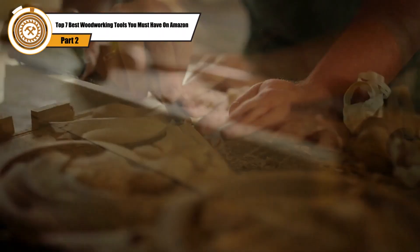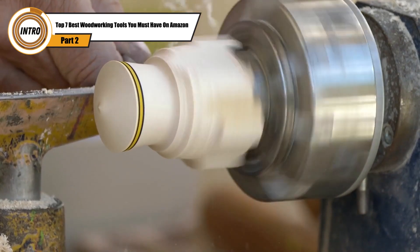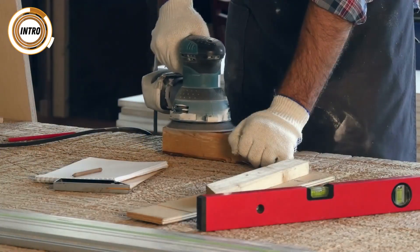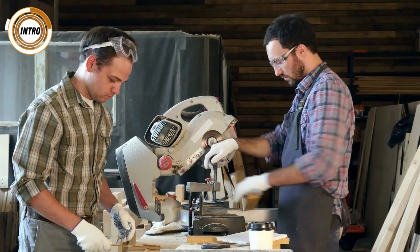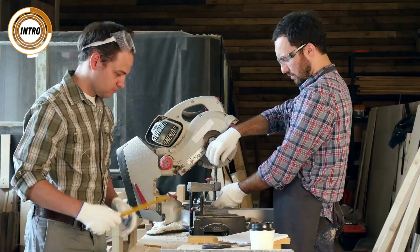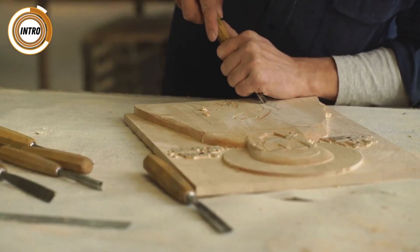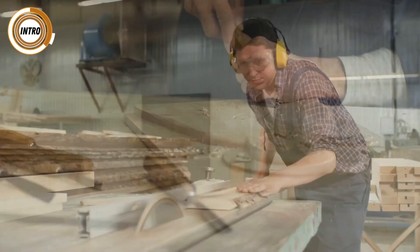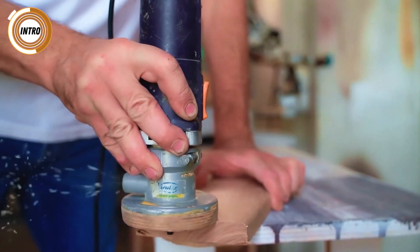Woodworking requires more than just creativity or crafty skills. To create an impressive masterpiece, you will need the help of tools. Tools for woodworking are more than just investments — they are constant companions as you go along with your plans and projects. To get tools of excellent quality and value and to avoid second-rate purchases, we created this list of seven woodworking tools and accessories, and we chose the best ones, just for you.